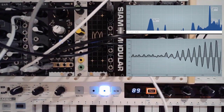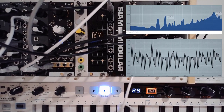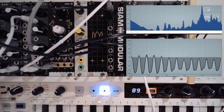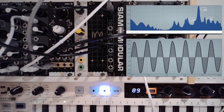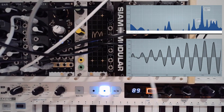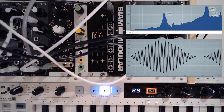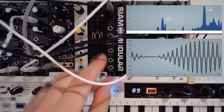Let's grab an LFO then — I'm just going to grab this one here. Personally, I prefer to use the more musical VCO approach. Much more musical, it's richer. I like that.